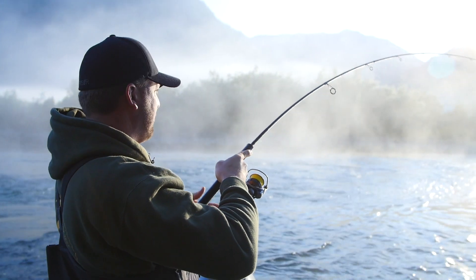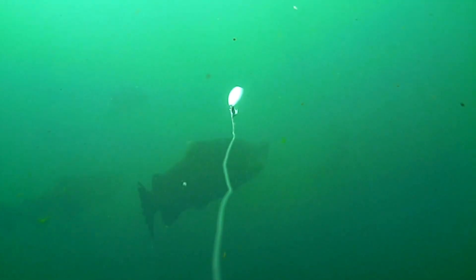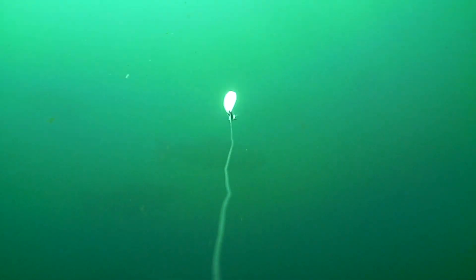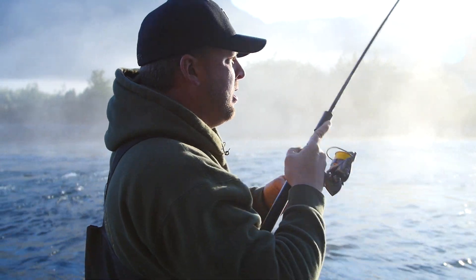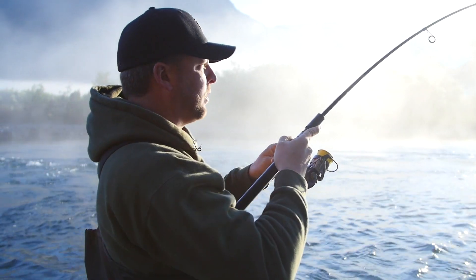There he is — my second cast out here. I made my first cast out into the main current to try to catch the edge. Second cast I put it right into the boil. I'm casting a half-ounce red and white rooster tail with a silver blade, and I like that silver blade first thing in the morning.